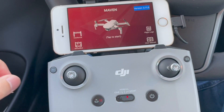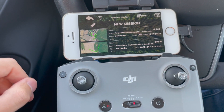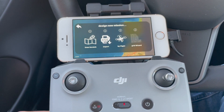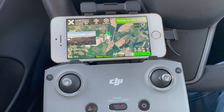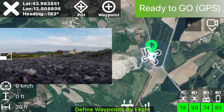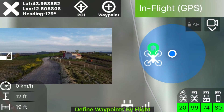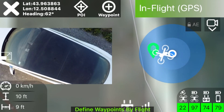We went to the field and launched Maven. We started a new mission with the by-flight function. We took off, saved a point of interest, then some waypoints.